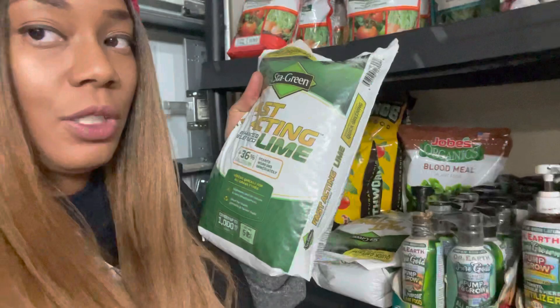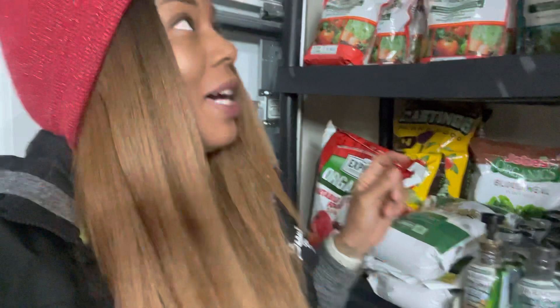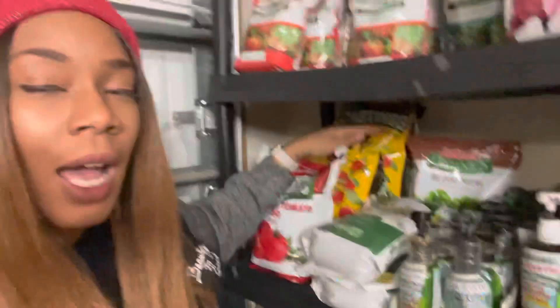I normally have like five or six bags of the Joe's Organic blood meal, but this year I won't have that because I didn't run into a great deal on it. I'll be a little sad when I run out, but I have something in its place. Back here I have two giant bags of earthworm castings. I have pretty much all of these items in my description box below.